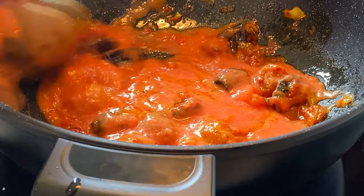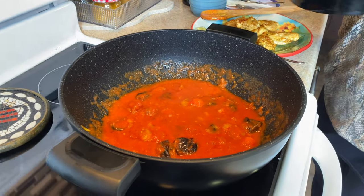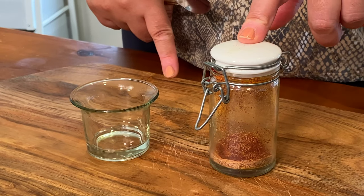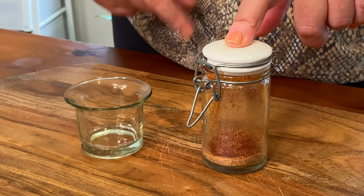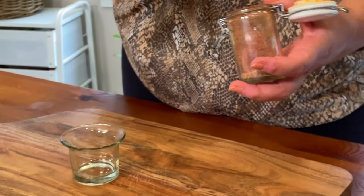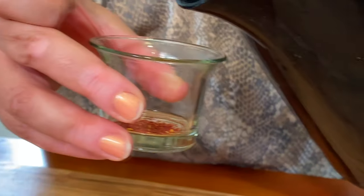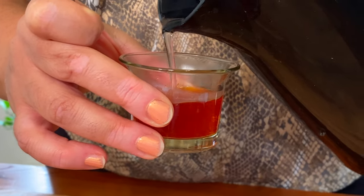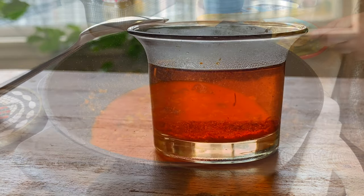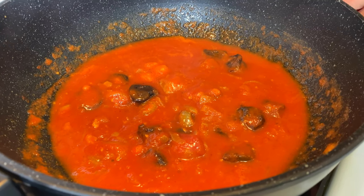I wish you guys could smell it — it smells so nice! I'm going to add about half a cup of boiling water in there. Saffron is optional, but I like to put saffron in because it gives a very nice taste to the dish. This is half a teaspoon of saffron. I add boiling water to it to bring the color of the saffron out — it will taste much better when cooked. When your sauce is boiling like this, it's ready for you to put your chicken in and let it cook together.